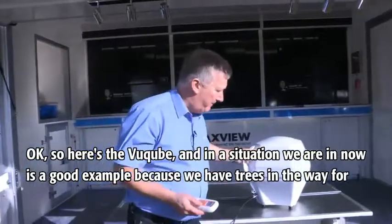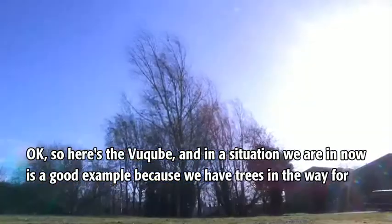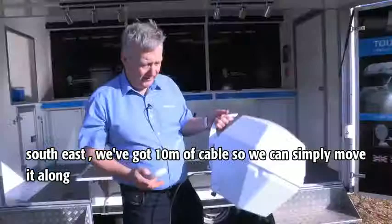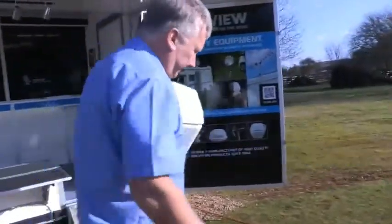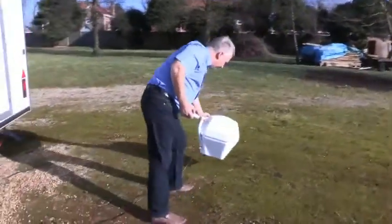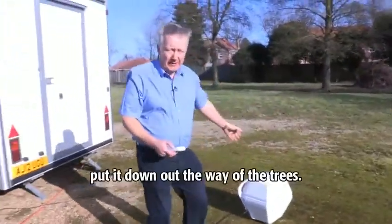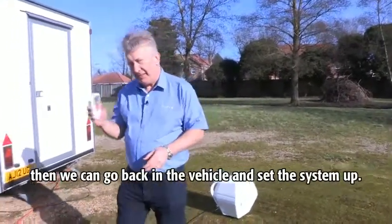Here's the ViewCube, and the situation we're in now is a good example because we have trees in the way for South East. We've got 10 metres of cable so we can simply move it along, put it down out of the way of the trees. Then we can go back in the vehicle and set the system up.